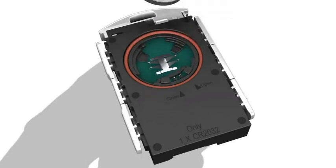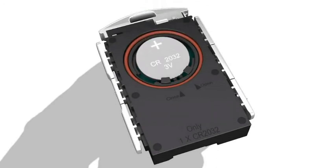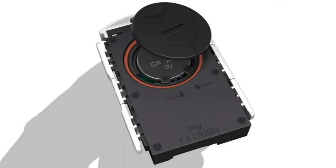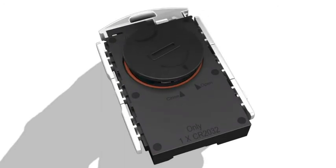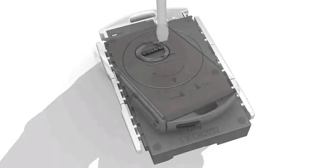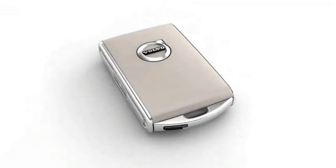Insert a new battery with the positive side up. Put the battery cover back in place by placing the battery's edge downward in the holder. Slide the battery in place. Put the battery cover in place and turn it clockwise until the marker points to close. Replace the back and front cover.